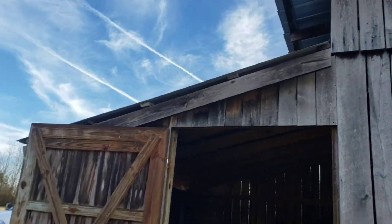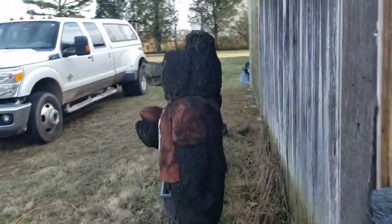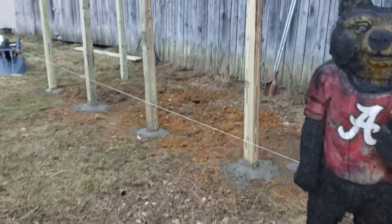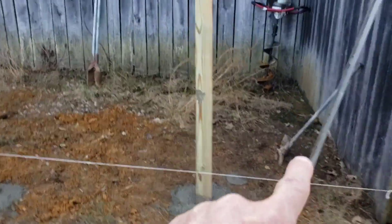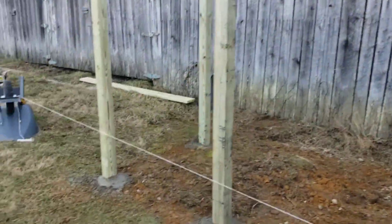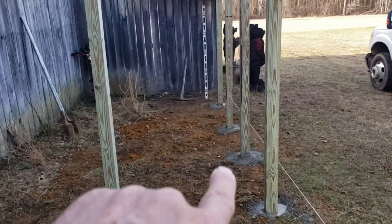This is going to be the chicken coop here right alongside the barn, and there'll be a door for them to come out there. These are the posts — got the quick-set in there, the post set and door.